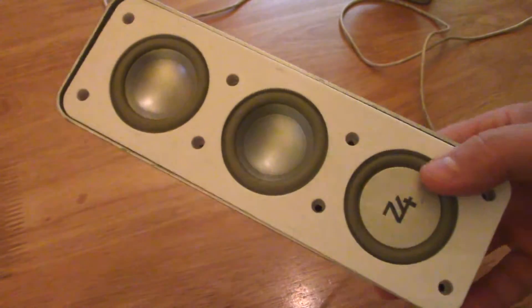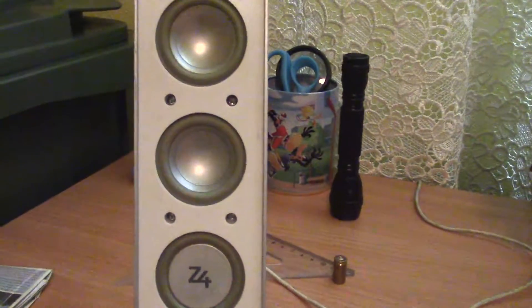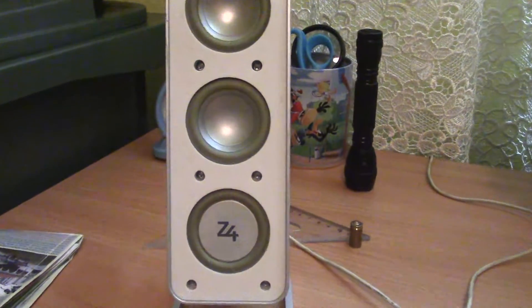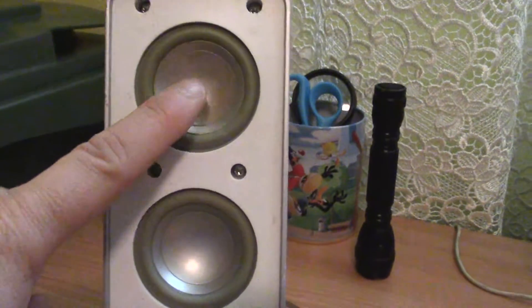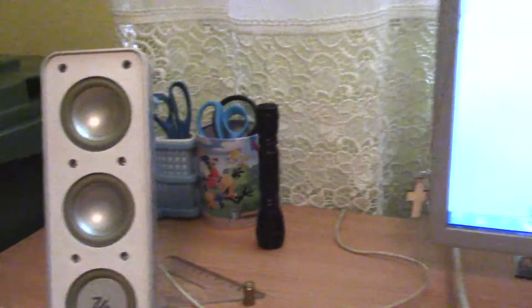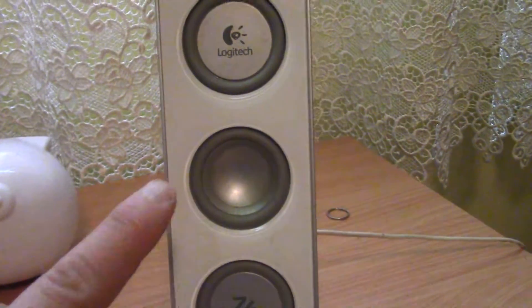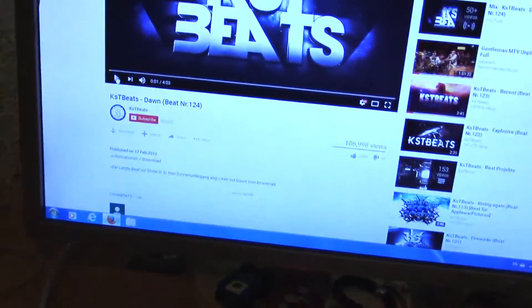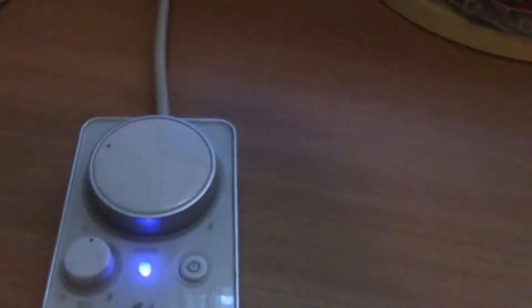Now let's go to the test and hear if this is a better sound or not. The moment of truth. This is from the left side — the original with just one speaker. Is there any difference? I will play some music using my volume control.